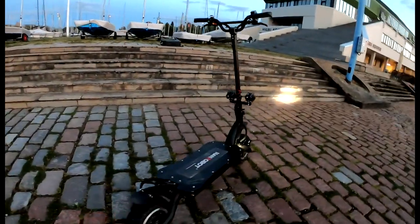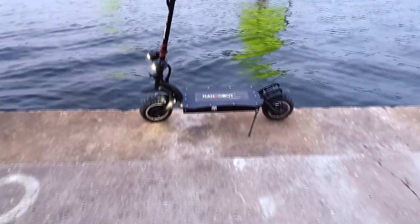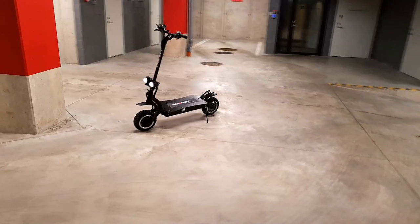Hi everyone, today I'm reviewing the NAN Robot LS7, which is a 50 mph, $3,000 electric scooter. Yes, you heard that right.